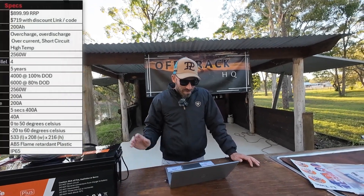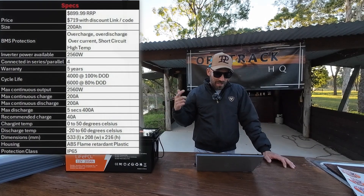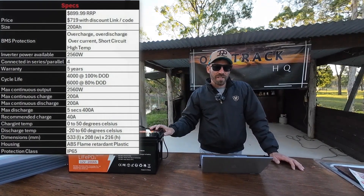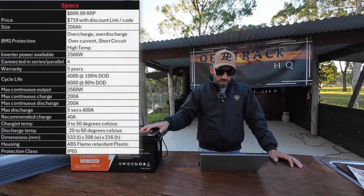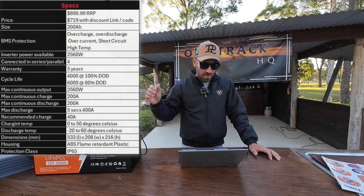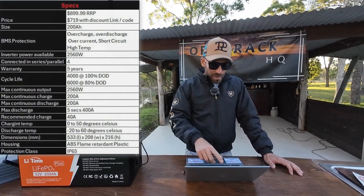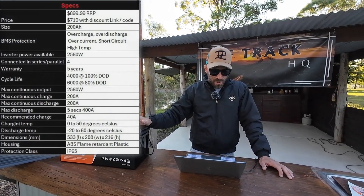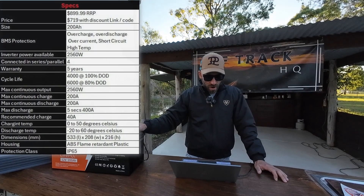The regular retail price is $899, but if you use my link in the description or discount code, it comes down to $719. These guys also run a lot of sales, so you can get it for an even better price. Unlike King's, it has really good stats — entry-level battery with phenomenal specs. The BMS has protection over overcharging, over-discharge, over-current, short circuit, and high temperature.